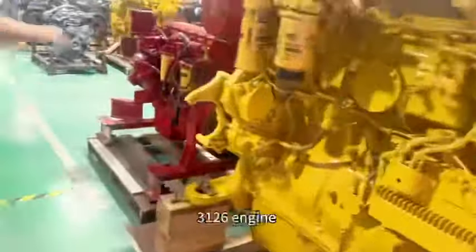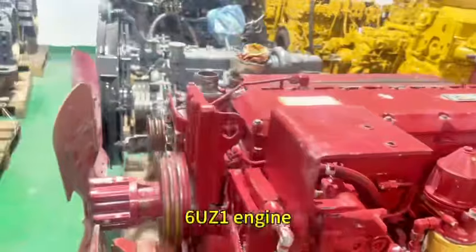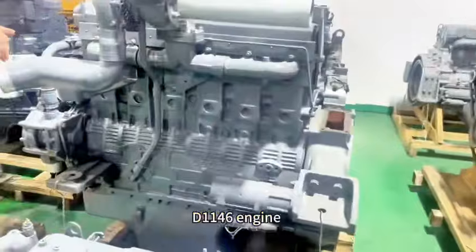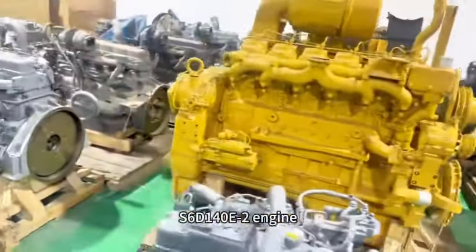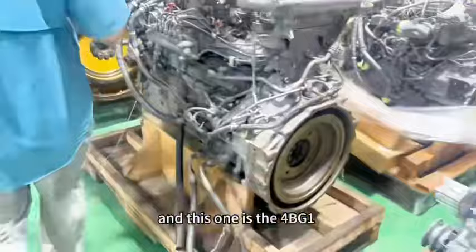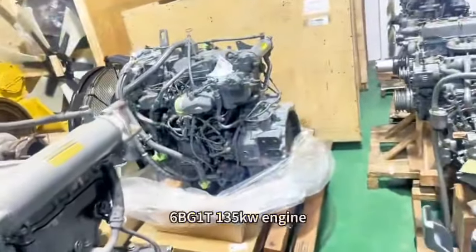The inside is for the normal. This 3126, good engine, and 6UV1, 6DG1. It's the T1146.6, S60 140 E-1, S60 one more E-2, and this one is 4BG1. This is 6HK1, 4HK1, 4N, 6BG1.